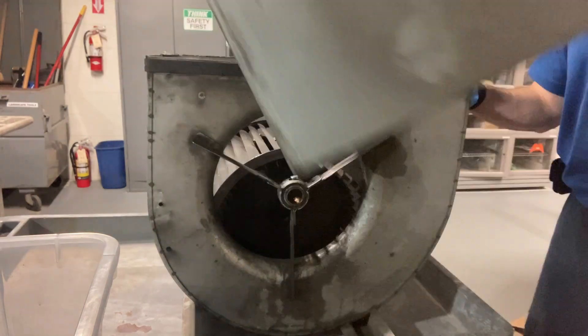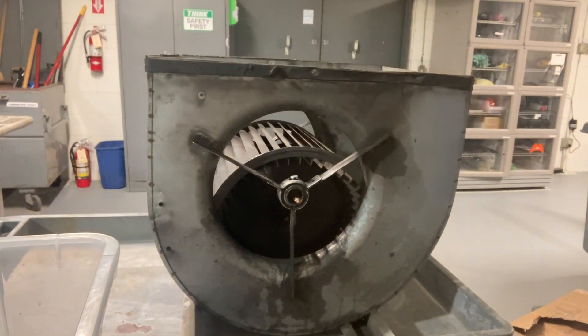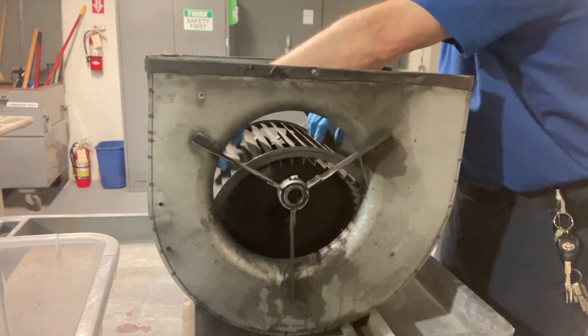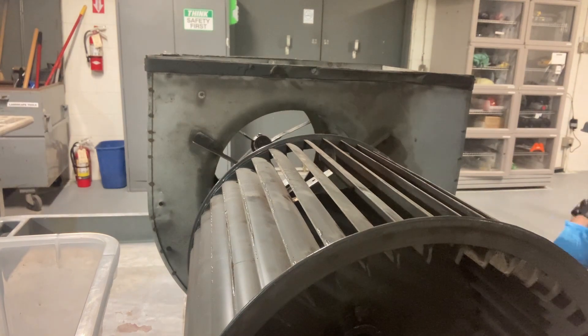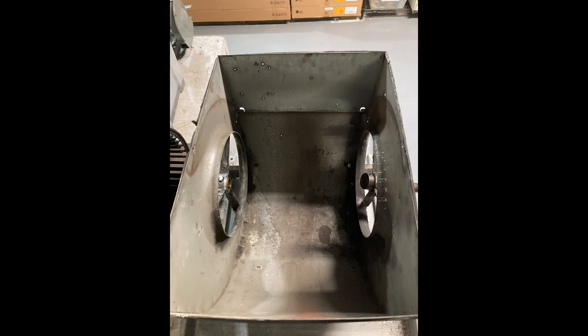I'm removing this plate, which is held in place by four hex head screws. The blower wheel lifts out — be gentle with it, you don't want to damage the blower wheel. Inspect it for cracks or bent fins. The blower wheel still looks good, so I'll go ahead and clean all these parts now.